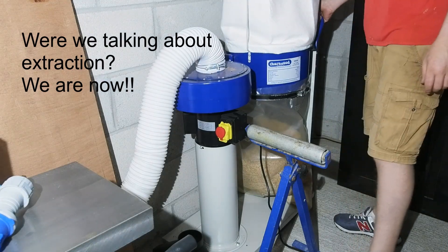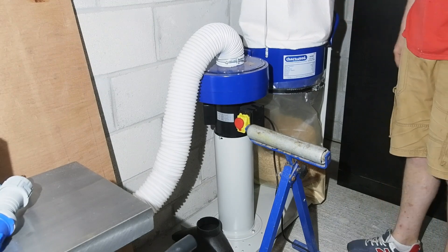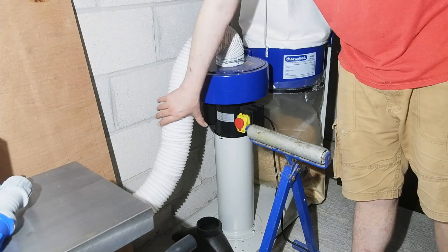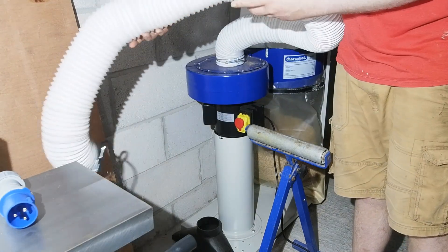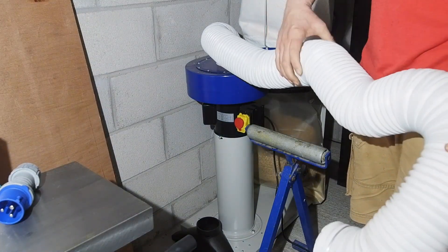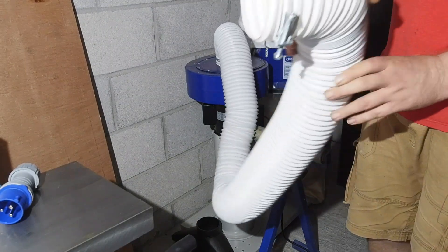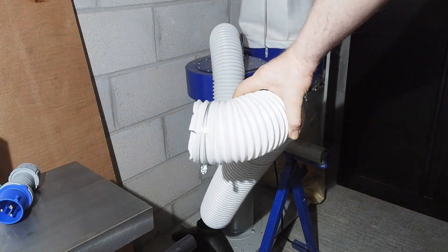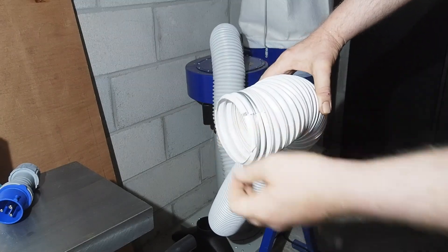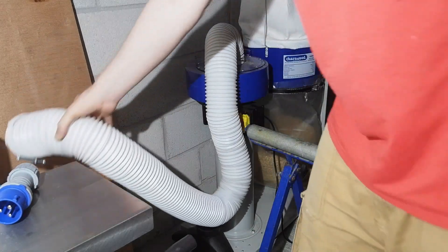For extraction I picked up a Charnwood W696. It's 750 watts so no giant, but it performs pretty well with the small chips from the spiral block. I quite like the rolling base but the machine is pretty basic. This isn't a machine you can have running all day either — two hours continuous run is recommended, and I can believe that as even after 40 minutes to an hour the motor is really hot. Also, I initially liked that it came with a hose, however it's the collapsible stuff and is complete garbage — a nightmare to fit to the outlets. I'll get some proper PU hose at some point.